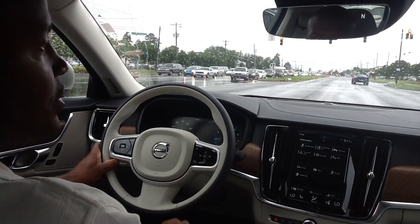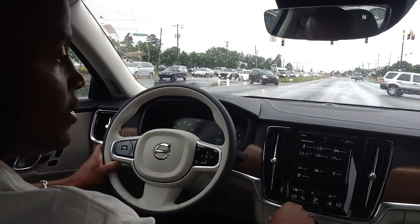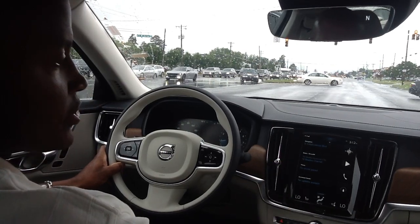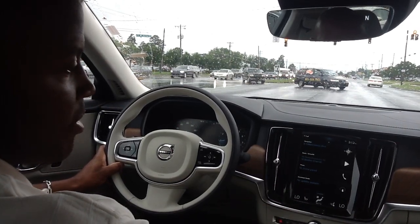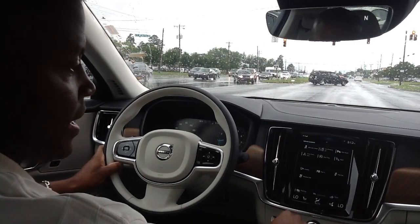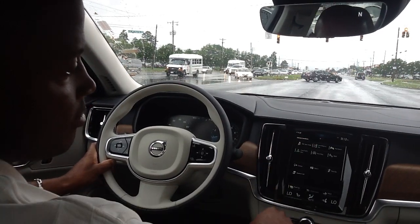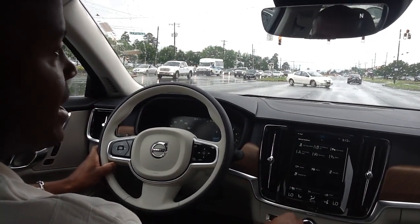One of the things I'll be bringing to you at this particular time — I'm going to show you a couple things. I'm going to reset the center screen here. That is the primary look of your center screen. I'm going to swipe from left to right, and lane keeping aid — you can see it, not lit in green. That's off. I'm going to press one more time so that it is lit in green.